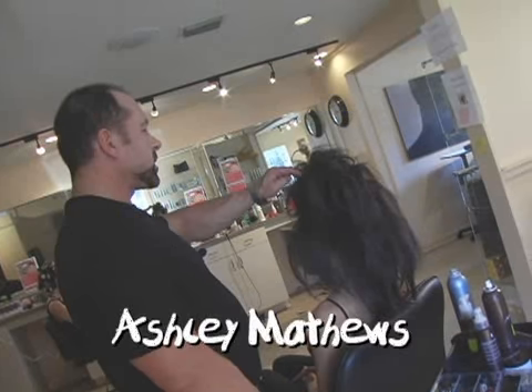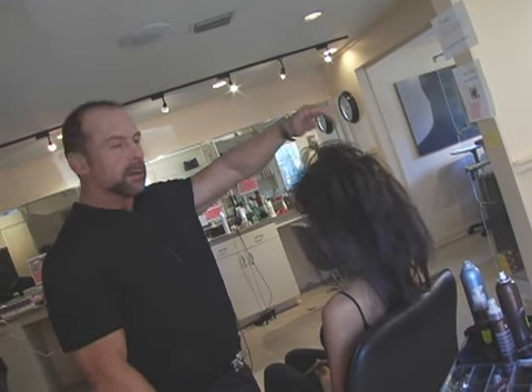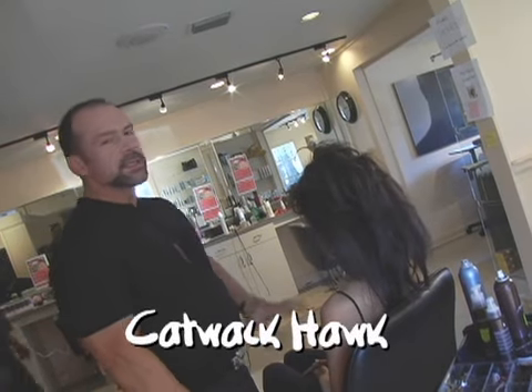Hi, we're back here with Ashley and we're going to do a high fashion mohawk. So how are we going to achieve that one?